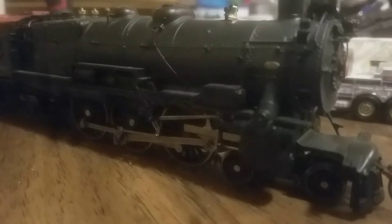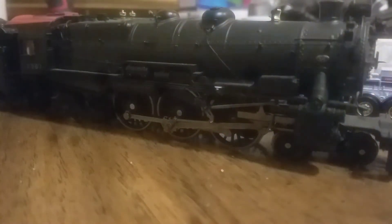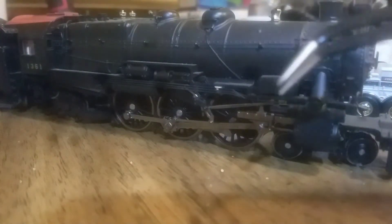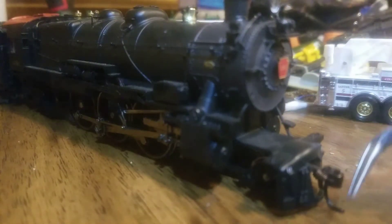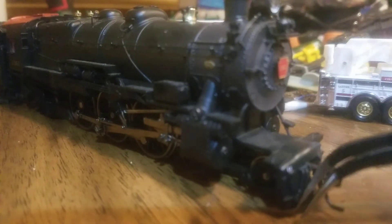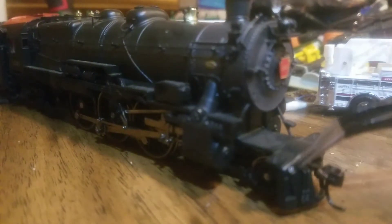We're going to start off with some of the most basic details you can see here. Let's start here on the front pilot. We have an operating metal knuckle coupler — it's a McHenry. For some reason it's been equipped with a McHenry coupler. Beautiful detail down here on the pilot. You've got separately applied MU hoses here.